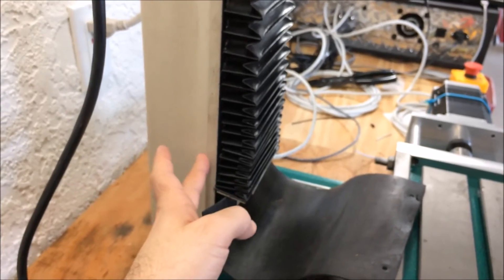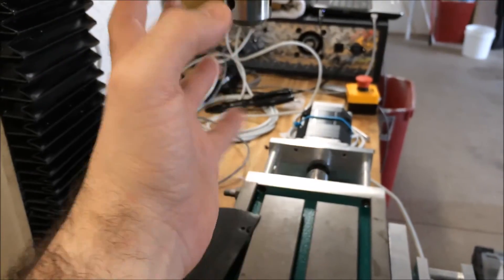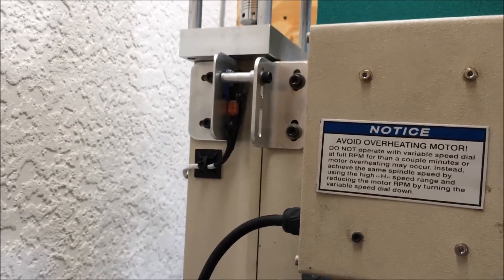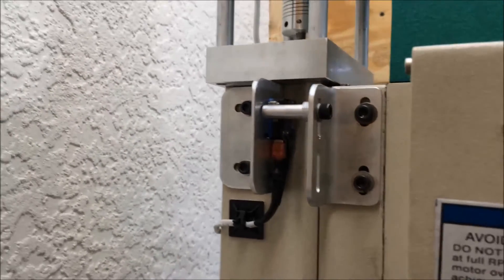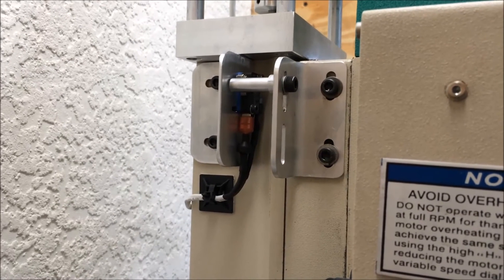Turns out I never actually wind up using the limit switch down here, because usually you have a vise or something on the table. So you wind up crashing the tool before you ever touch that limit switch. For the Z-axis on this milling machine, I didn't even worry about it. I have soft limits set up in Mach 3, so we'll let that handle that. Z-axis — pretty simple setup. If you hang on and continue watching, I will give you the drawings and the sketches for that.